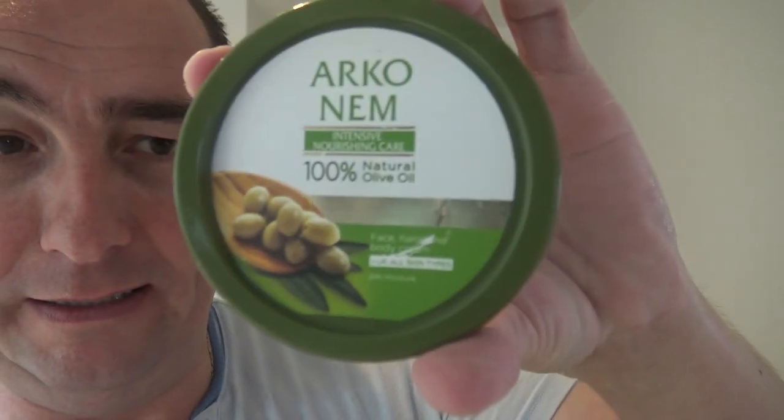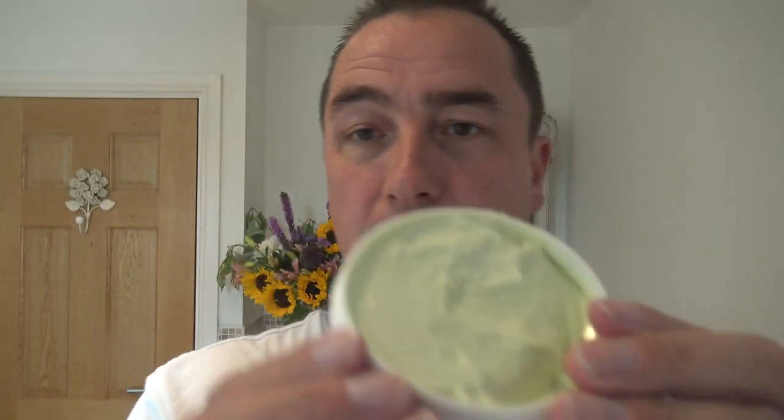And then — oh, this stuff. Arco cream, but it's got some olive oil in it, and hence the colour is a bit green, sort of pea green. Quite a thick cream this — for a thick person, so well matched. Don't need a lot.